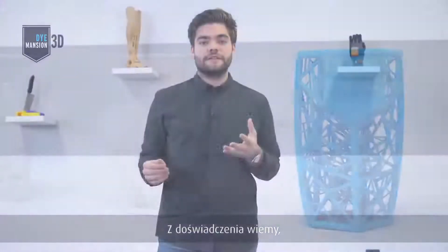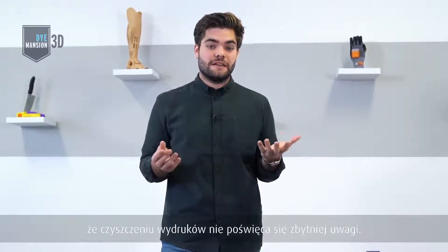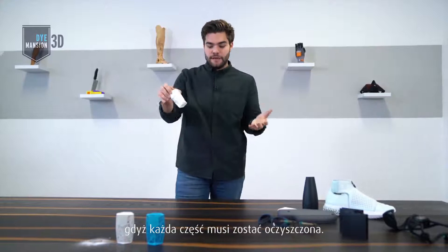What we experienced so far is that there's less attention paid to the cleaning of parts. So let's start with step one: cleaning, because every part has to be cleaned.